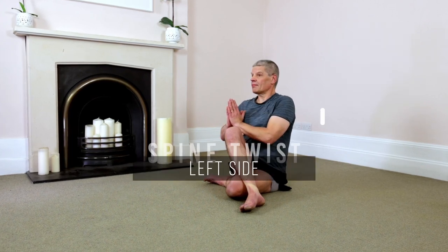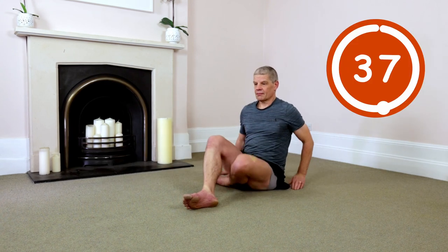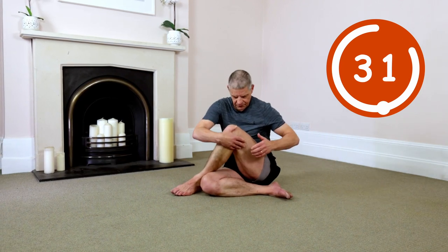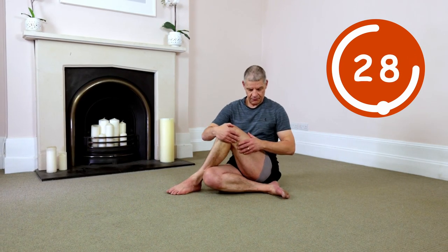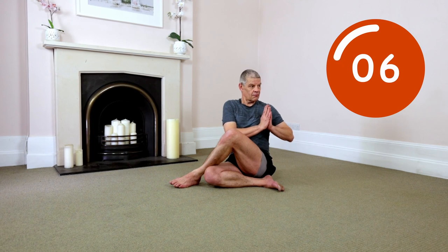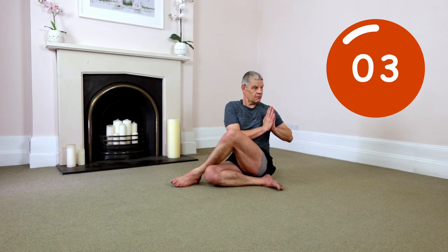Exhale to return. Other side. Left leg straight or have it bent. Right foot over left knee corner. Both hips down. Right arm up. Drive chest up and away, lengthen spine without collapsing. Hands down into prayer. Exhale. Go. Drive chest up, lengthen spine, twist to the left. Inhale, pause, no more twisting. Exhale, go again. Keep repeating that cycle. Exhale to return.